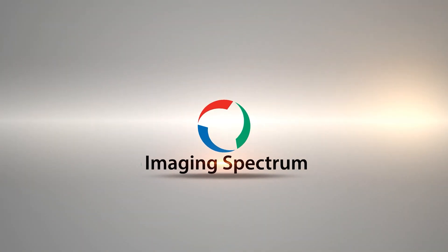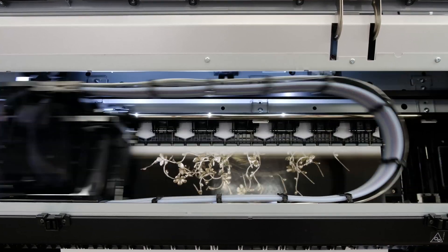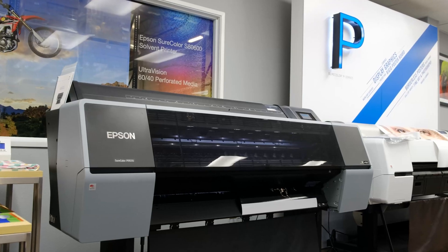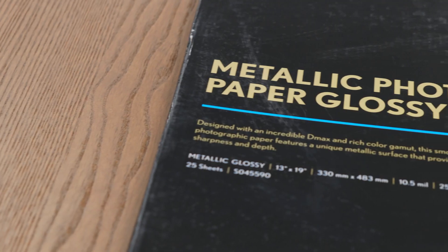Zach here with some quick tips from Imaging Spectrum. I quickly wanted to share the new Black Enhance Overcoat feature, only available on the Epson SureColor P7570 and P9570. This driver-enabled feature allows best-in-class black density, especially on glossy and metallic media, without the need for expensive optimizers or flood coats to achieve deep blacks.